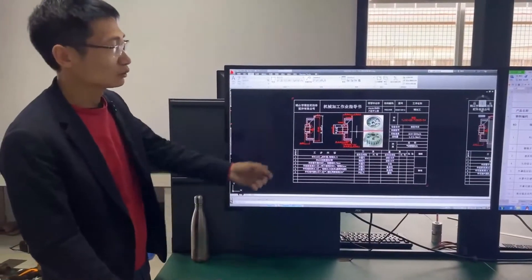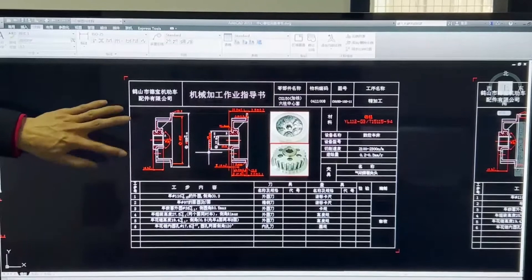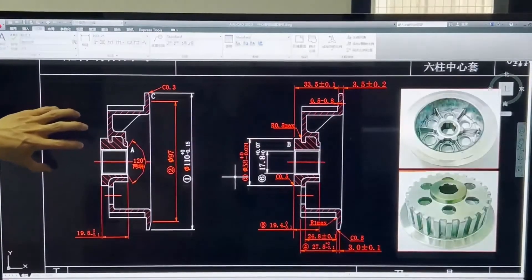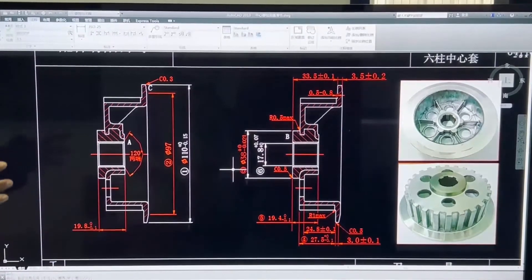This is the guiding drawing for machining. The production of our products is carried out strictly in accordance with the drawings for all mechanical processing, and the testing of products is also performed in strict accordance with the standard.